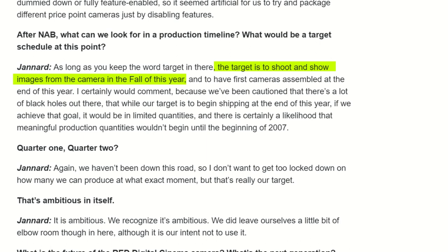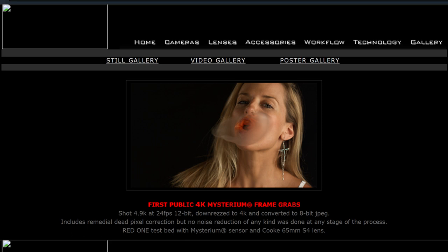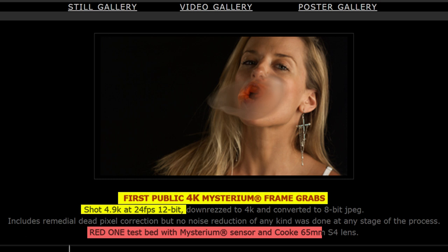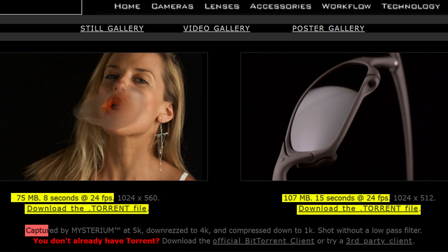Interestingly, on DVXUsers on October 9th, 2006, in the '1K Bubble Girls video up' thread, Mr. Jannard posts red.com — 'Enjoy, you guys gonna love this one' — and a link to red.com. The link goes to a page from the web archive where Mr. Jim Jannard says: 'First public 4K Mysterium frame grabs.' He states these were shot at 4.9K at 24 frames per second, 12-bit, using the RED One testbed with Mysterium sensor and Cook lens. He posted links for the general public to download the videos, described as captured by Mysterium at 5K, downrezzed to 4K, and compressed down to 1K. Hundreds of people downloaded those clips.